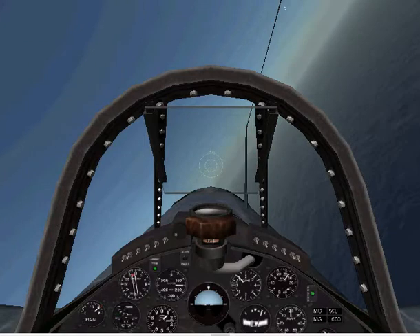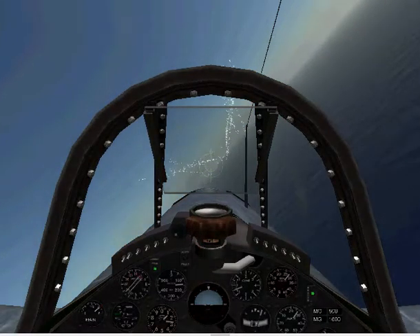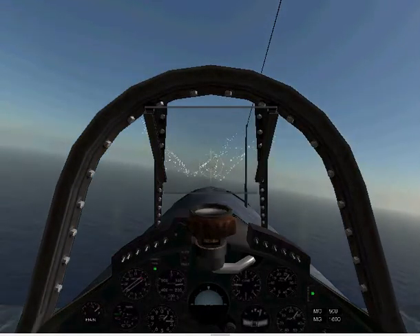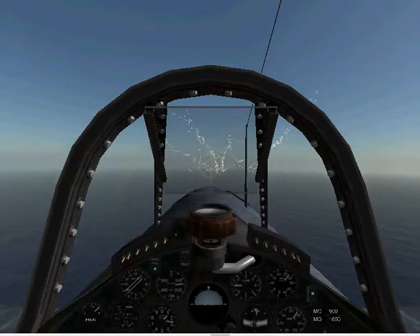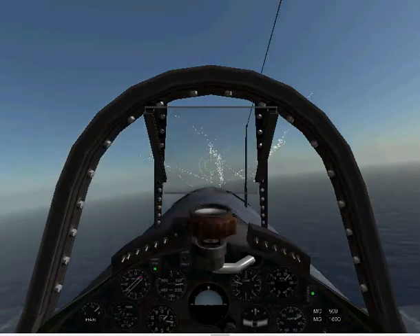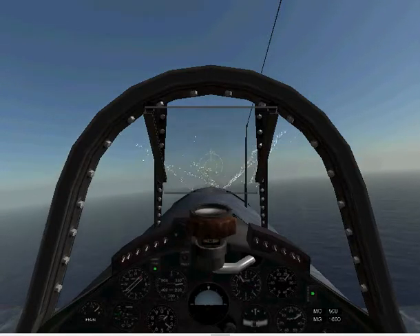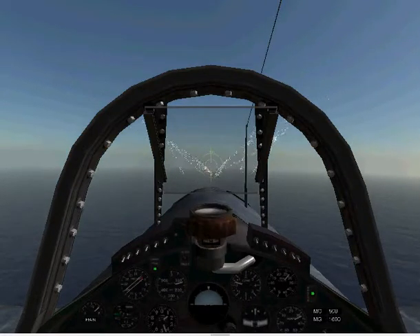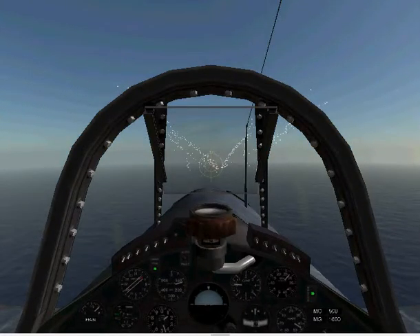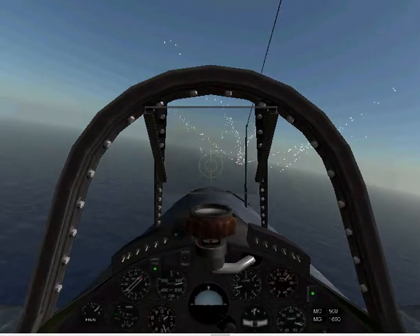We're going to try to make a carrier landing with an F4U Corsair. Now, it's going to look pretty small to you, but to me it looks like I'm sitting in the cockpit because it's full screen. We're giving it some flaps and it'll slow down a bit, about 120 knots airspeed, about 400 feet high above the ocean.